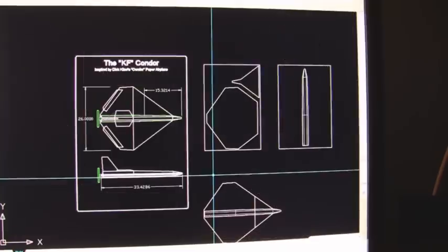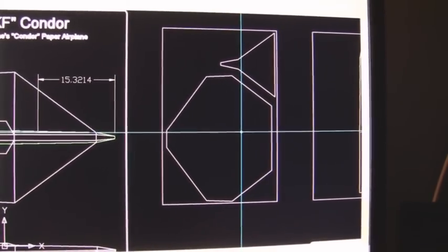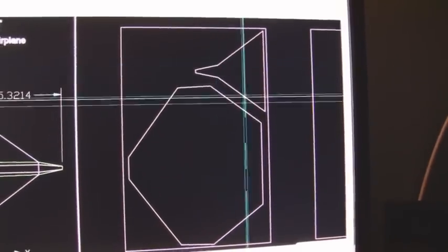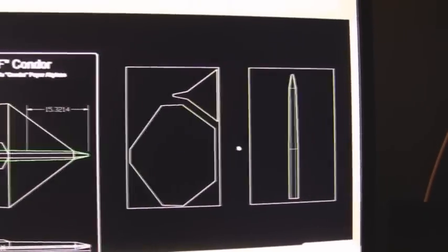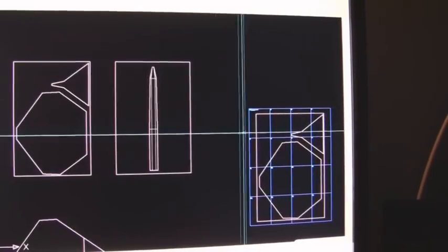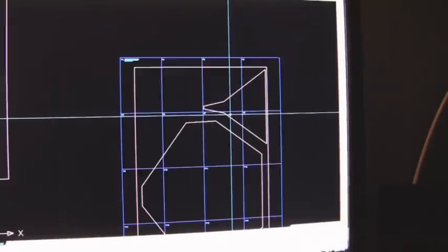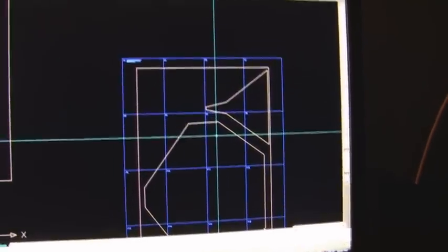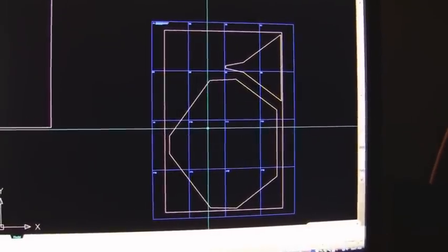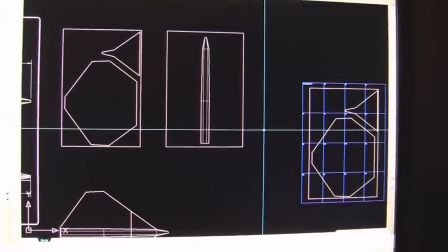I'm going to print out some basic templates. I was sizing how it would fit on a 24 by 36 sheet of EPP, and basically I had to do it in two pieces — the main wing portion and the front nose, which I'll epoxy or glue together. Here are the templates I'm going to make on 8 by 10 sheets that I'll print out; each blue square represents an 8 by 10 sheet. I'll tape them together and use them as patterns to cut out of the EPP foam. Let's get down to the basement workshop and get started.